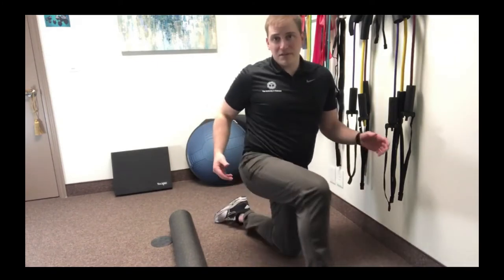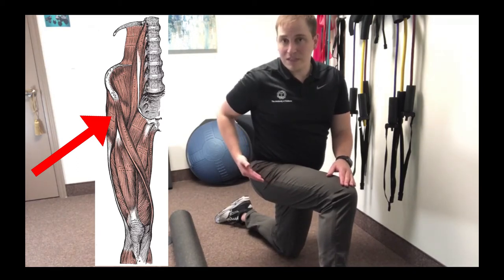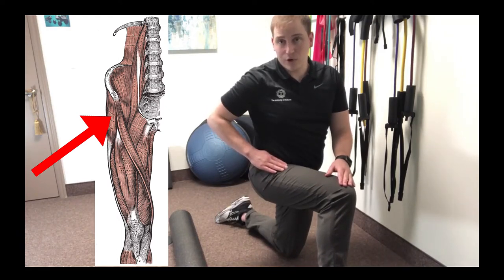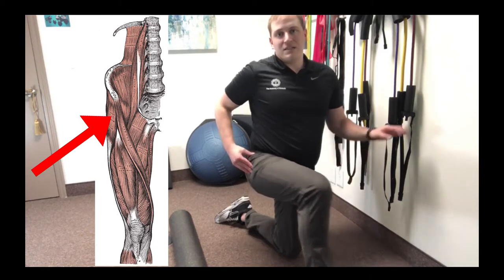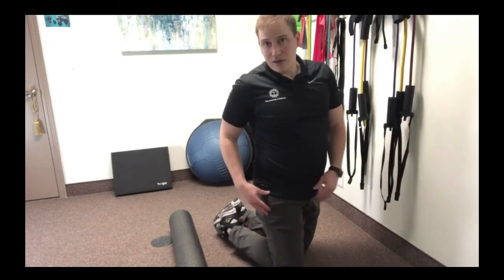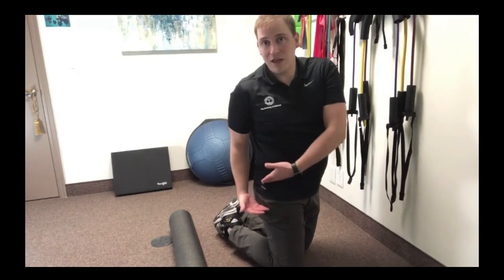The TFL muscle is located right here on the lateral, or outside, aspect of our hip. If you think right along the seam of your pant leg, that's right where it's at — almost kind of right behind your pocket. Your pocket is usually more on the front where your quads are; just behind that, right where the seam of your pant leg is. And it's not way up high on that bony part of your hip — it's down below. If you look where my shirt is meeting my pants, it's usually right there where you're going to find it.